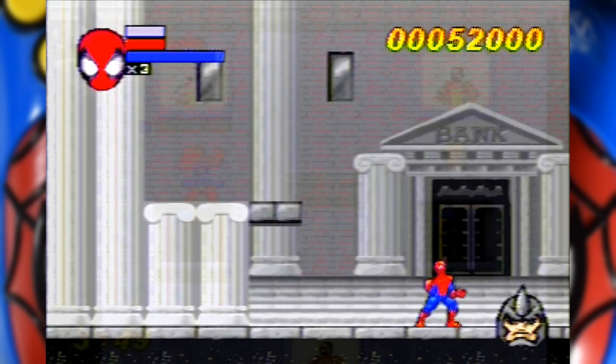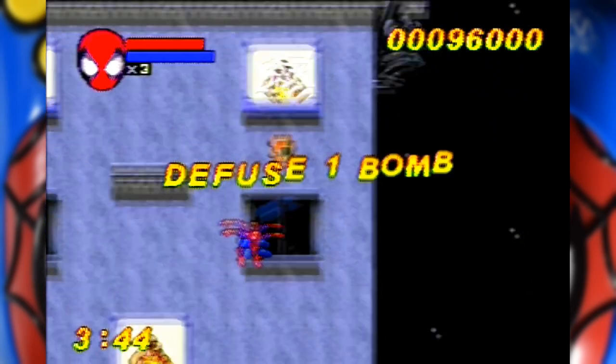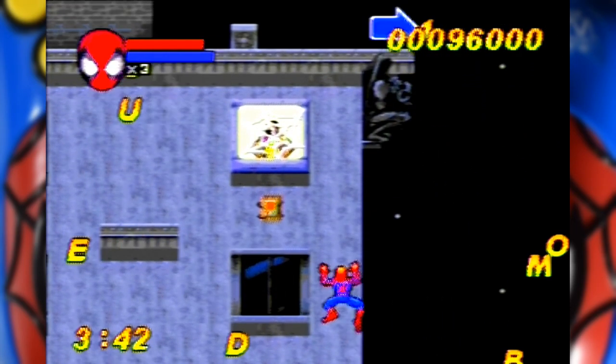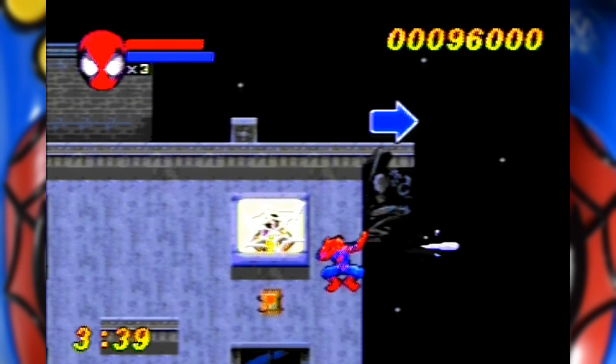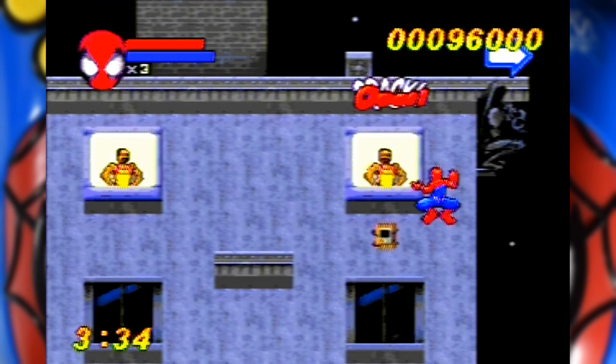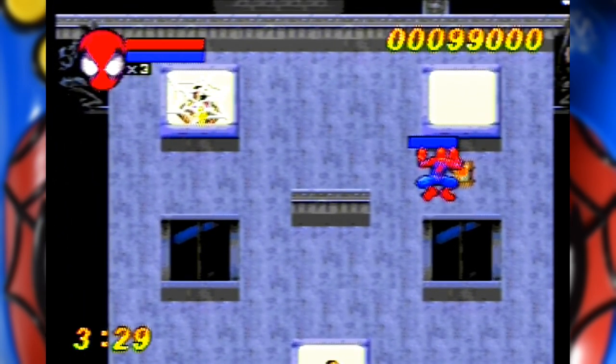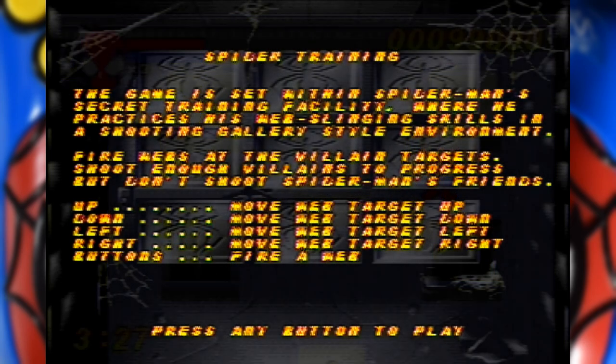The next set of missions do shake things up a little, as you have to go around defusing bombs while avoiding people in the windows — or just beating them up because they will get in your way if you don't. This is easily the most polished game in this entire collection, which really isn't saying much, as we move on to the next title, Spider Training.